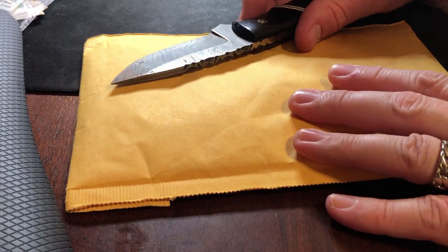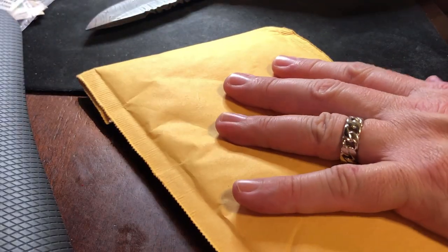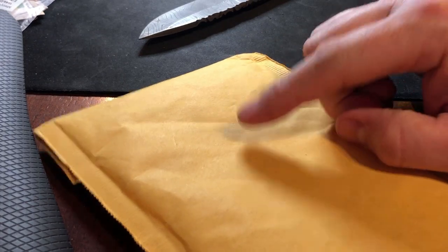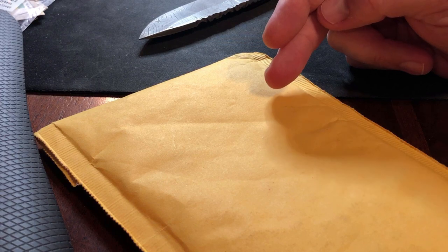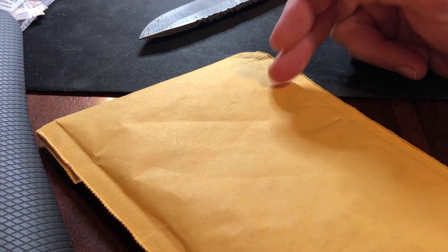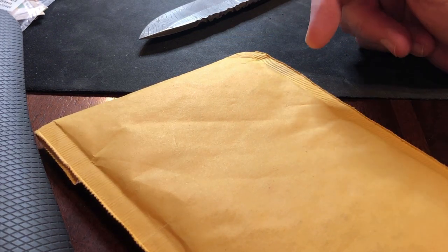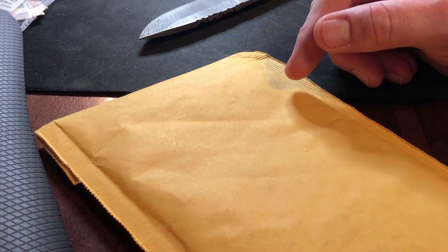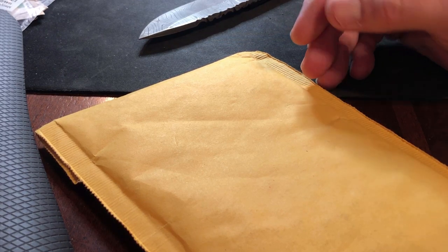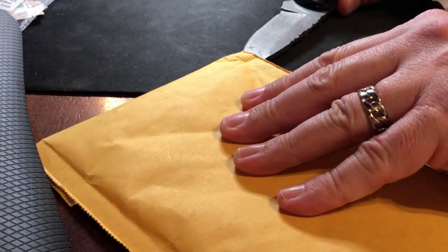Hey guys, Value Hunter back with another unboxing video. This time I bought something off eBay — there was a special running and I think I also did a trade with Losing Louie. Around that time I was watching his channel and he mentioned these Germania coins were on sale on Modern Coin Mart's eBay channel. I went and checked, got one, and immediately after they sold out, then came back at a much higher price — so I got one of the last ones at the lower price.